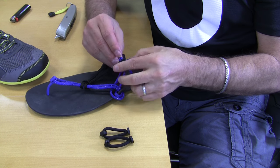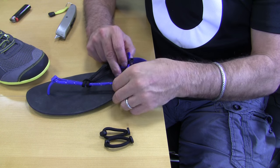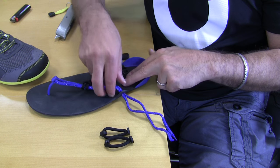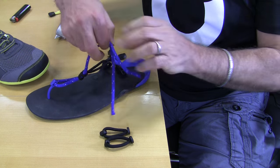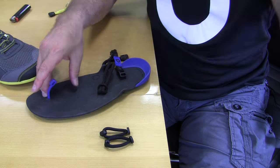Then you can unlace the laces and just remove that from the toe post.